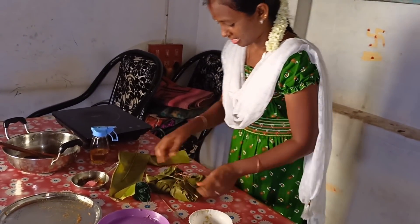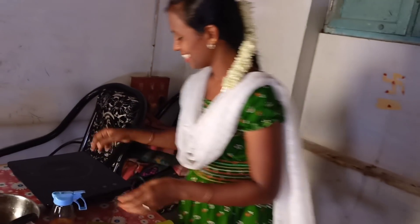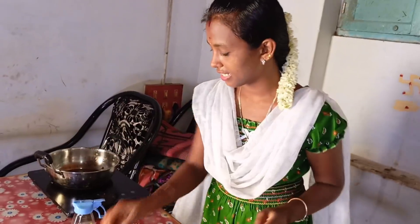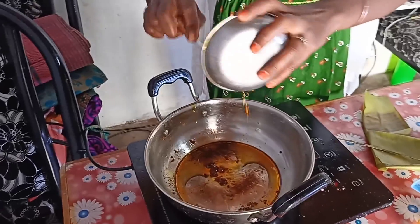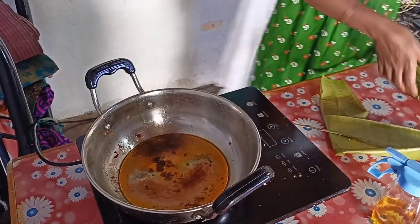Now heat the rice. Now we heat the pan. We will put the oil in the oven and put it in the oven. We will put it in the oven.